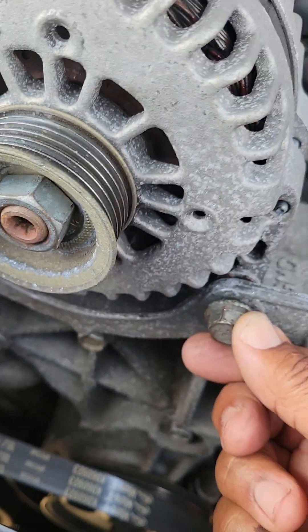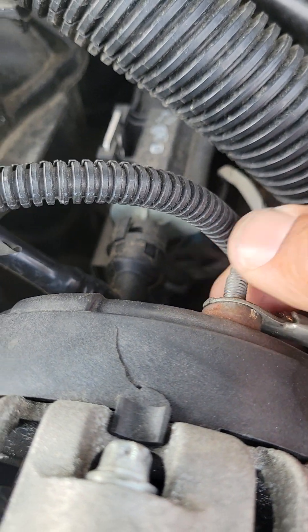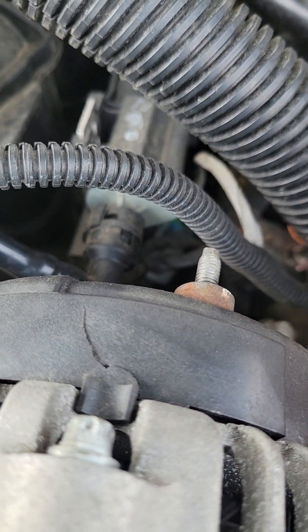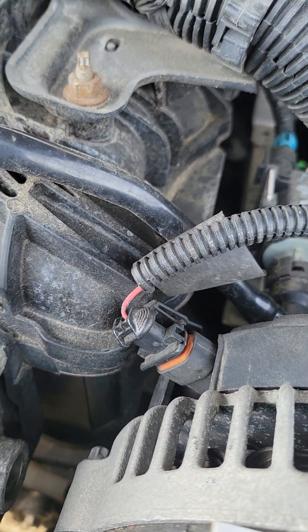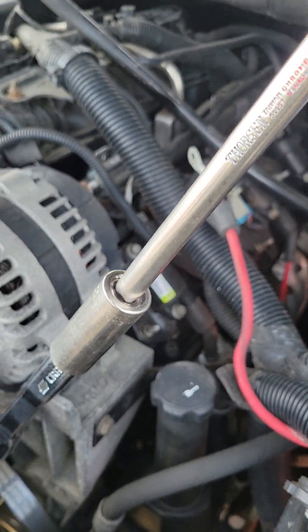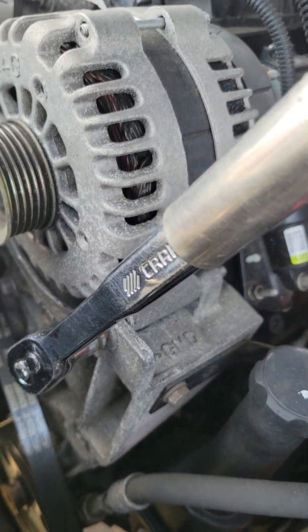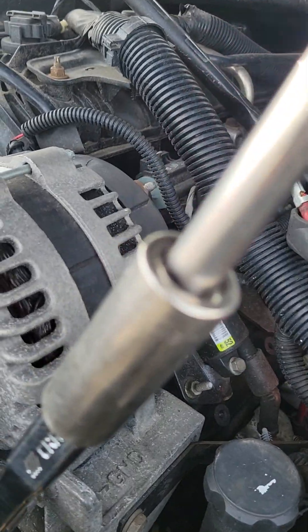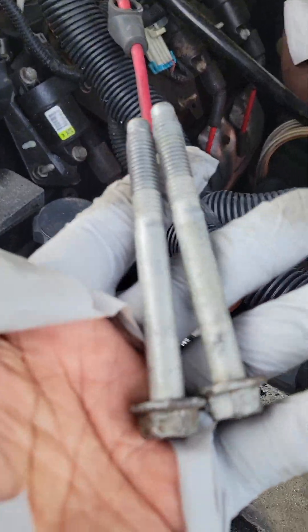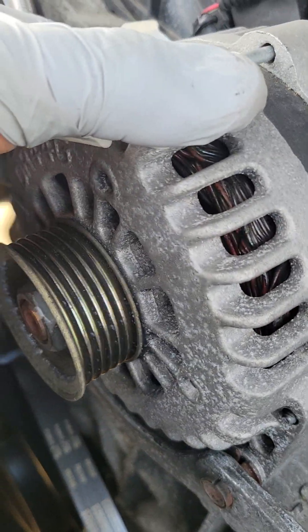The next thing you're going to do is remove these two 15 millimeter bolts. You have a 13 millimeter nut right here that holds this battery lead on, and then you have an electrical connector back here which you're going to take off last. Don't be afraid to use this method — an extra socket over the ratchet with a long driver for leverage — to break this stuff loose if it's hard, especially for the ladies.